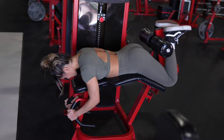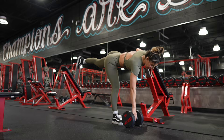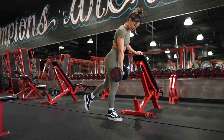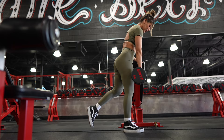Next up is single leg RDL. What I like to do is have an area where you can hold on to something, especially if you're not good with your balance. With this one, I like to keep my working leg a little bit more bent — don't lock it out. Take your dumbbell and basically drag it up your shin, stopping barely above the kneecap, and then back down for a nice stretch. We're going to be doing four working sets, about 10 to 12 reps. Make sure you control the weight on the way down — you don't want to just be falling down fast.